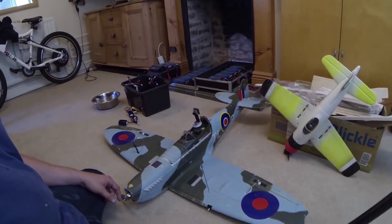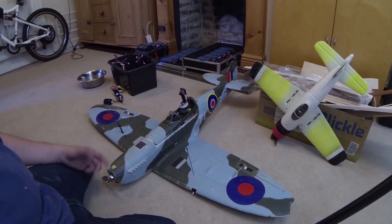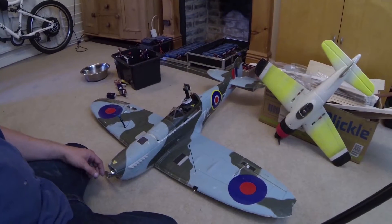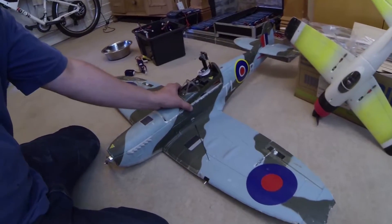Hello YouTube, this is a video about this Spitfire here. Quite a few people asked for a build video, which I didn't do when I was building it, but here's a little video of how I built it.